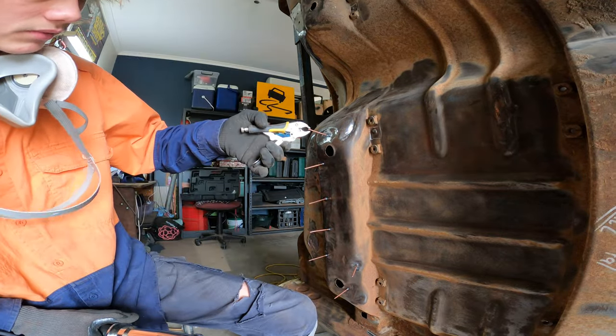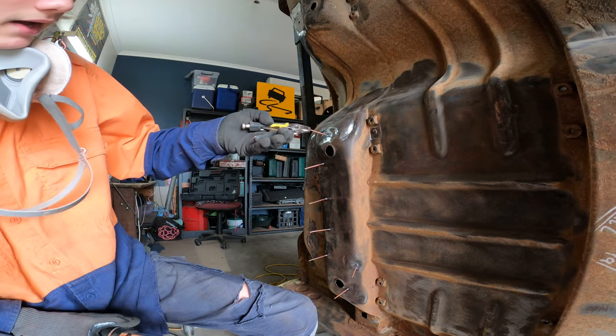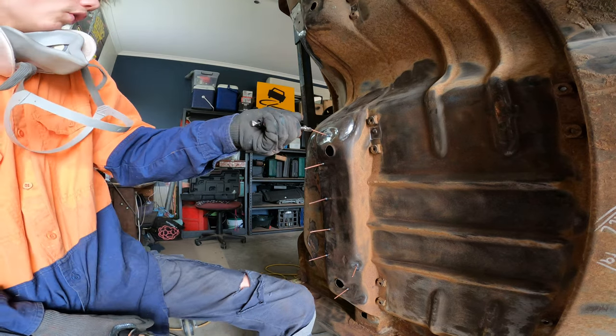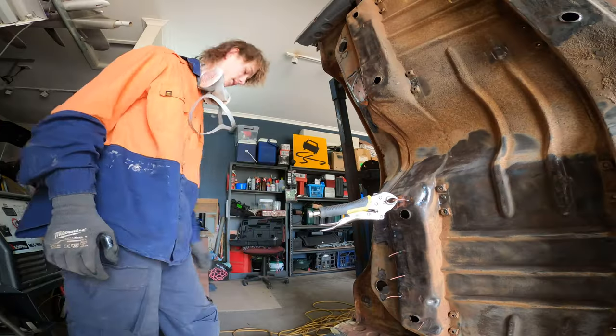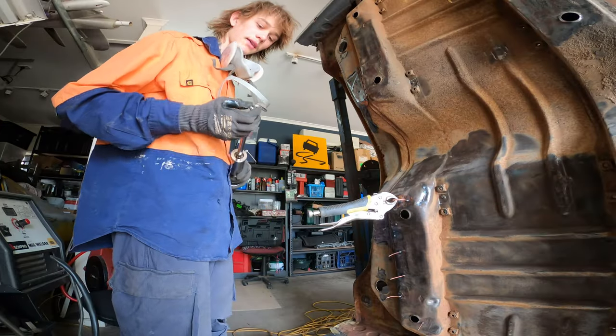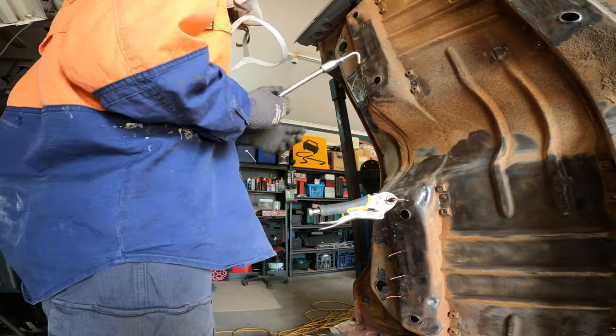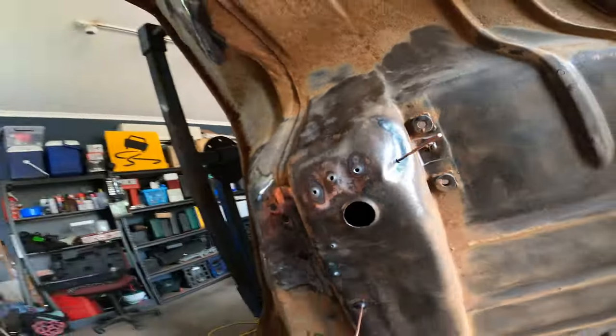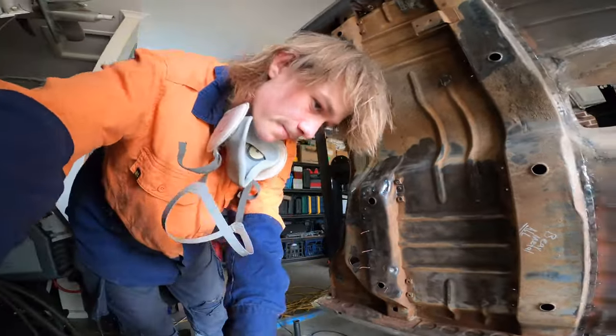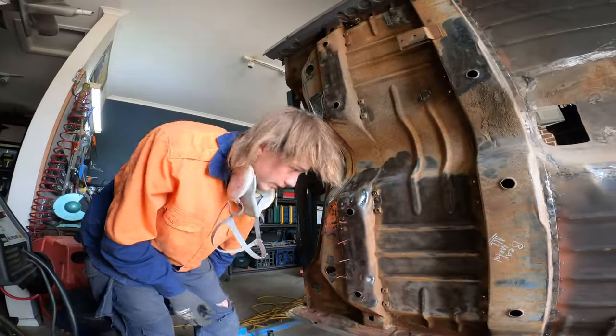I'm not super fussed about this area because I won't see it, but at the same time I still want to know it looks good. After that incident I've changed the way I hold things — the thing that comes with the tool doesn't work well. This is how I've been going, but that means I've got to weld them up, so I think I'm creating more work for myself.